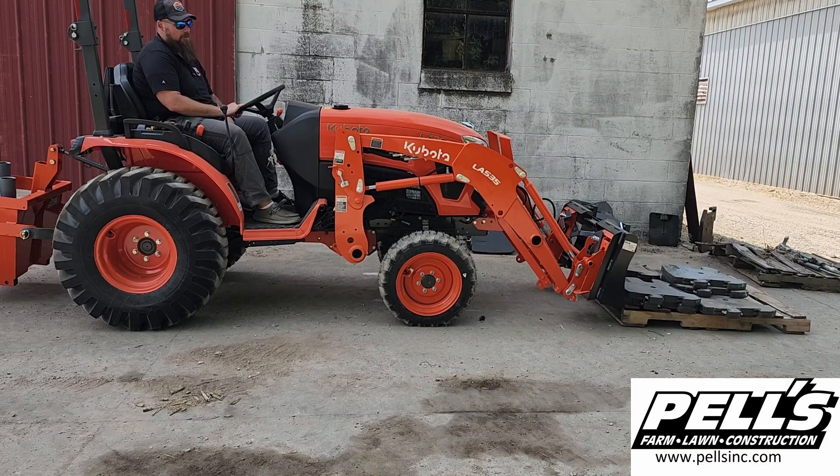So now we went and grabbed an LX2610. The loader shouldn't be too much different here than the B-Series — you're getting an extra 100 pounds or so for the loader, I believe. We did hook our weight box back up. We're going to give this a shot and see how high we can get it up and down.